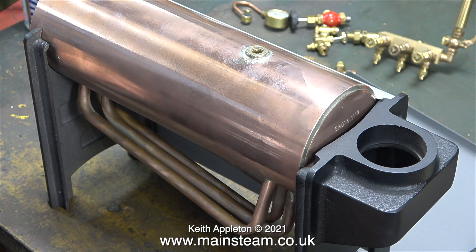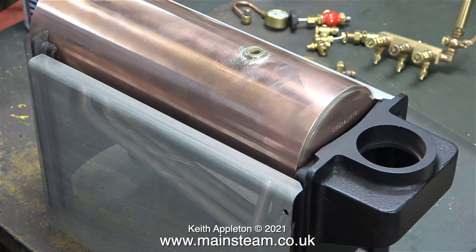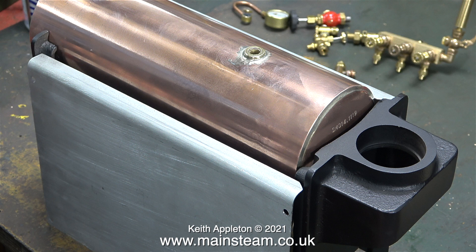You slide the rear casting support in place, then bolt on one of the side plates, after which you turn the boiler around — as you can see in this clip — and bolt on the second side plate. On these new Stuart boilers there's a cutout which means you can only fit the side plates one way around.